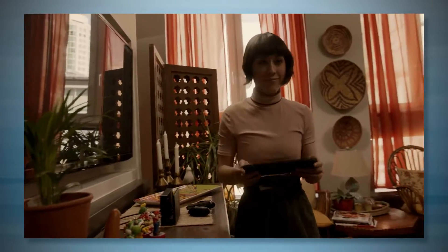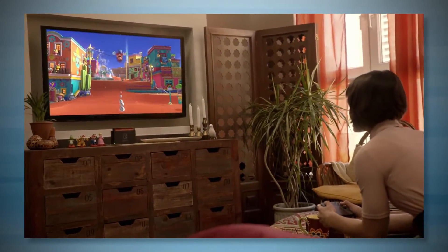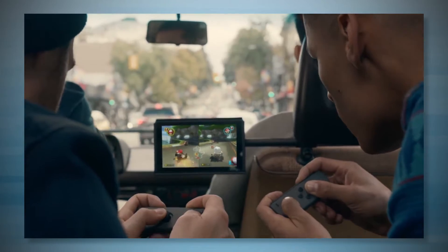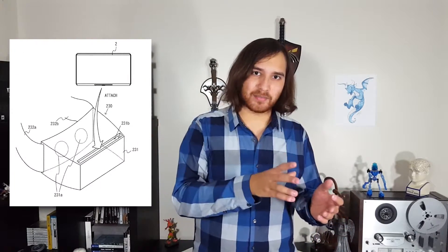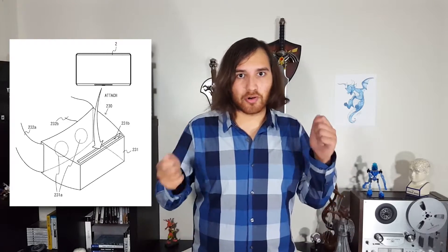But let's put all those hardware specs aside for a second and just explore this idea. The design of the Switch, with its flexibility of being a portable, home console, and all the in-betweens, is perfectly suited to becoming a VR system. All you need is a plastic headset to slide the system into and it already comes with two motion controllers. So what does the HD Rumble have to do with any of this? Immersion.